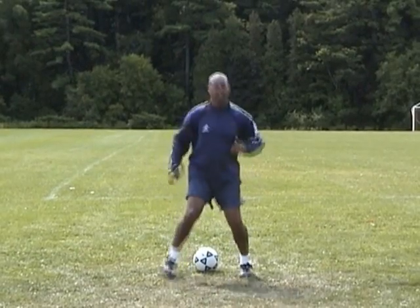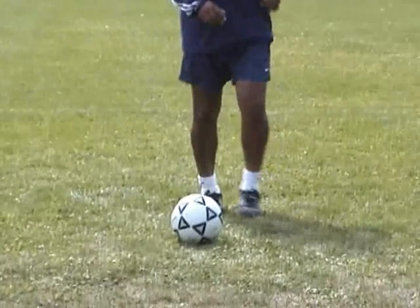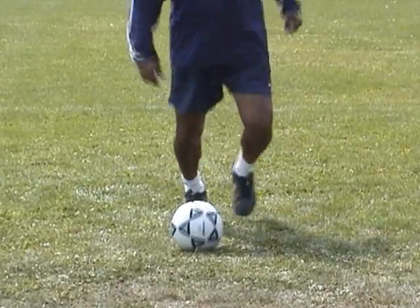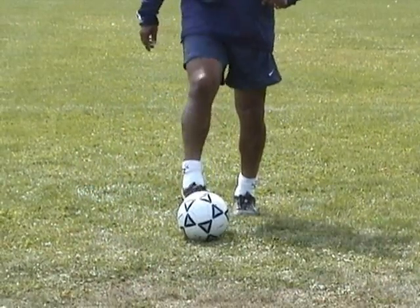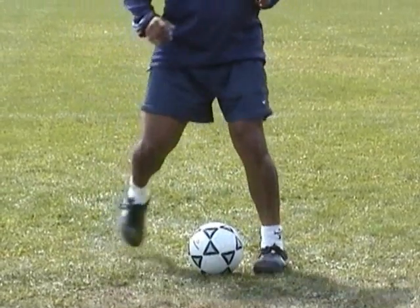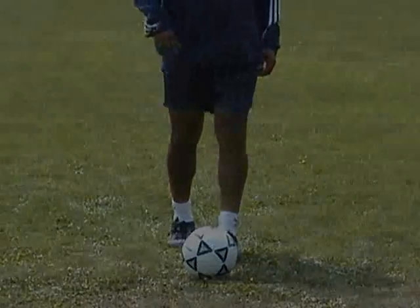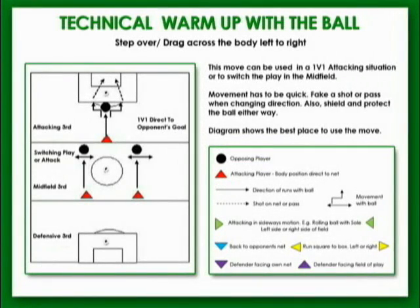Throw your body into the movement and get back to the starting position quickly, then repeat. Both feet jump over the ball. Spring back and forth on your toes when executing this move. This move can be applied in a 1v1 attacking situation or in the midfield to switch play.